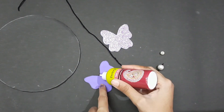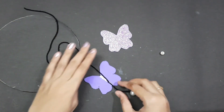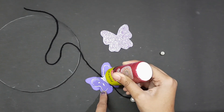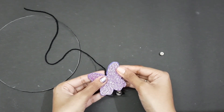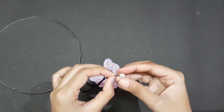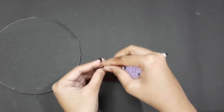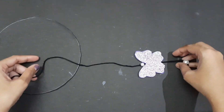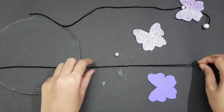I will apply the glue first to the center, then stick this one. I will apply the fabric glue and attach the other butterfly. Add a bead on the thread and apply a little glue, then repeat the process.